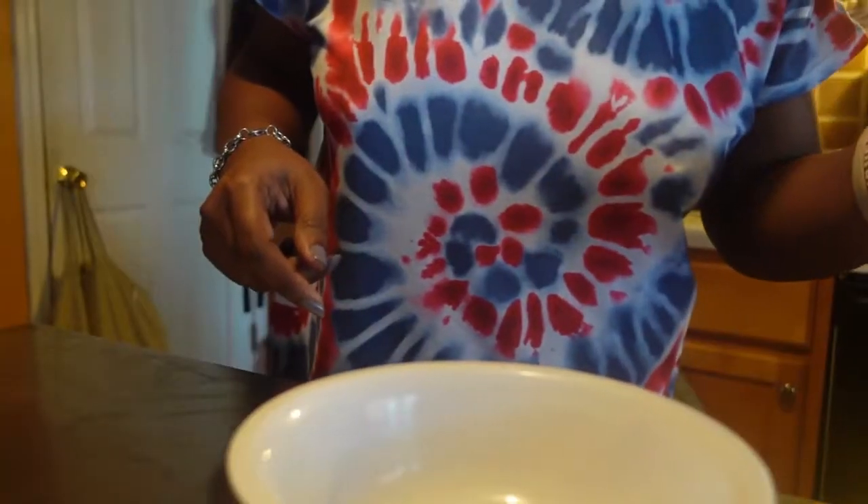Alright, she's grabbing a bowl. We have our bowl and we're going to put these right in.